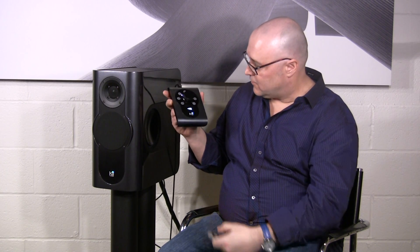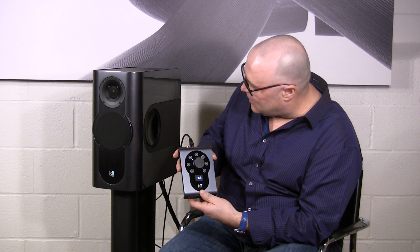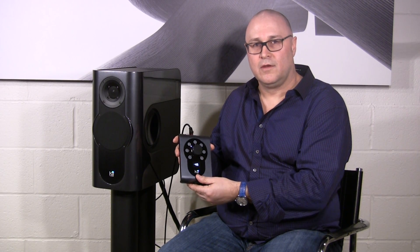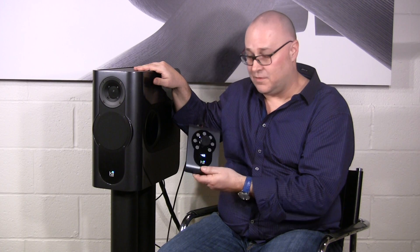This, my friends, is a system — a complete system, a cool system, one of the best-sounding systems you can get for any amount of money. It plays from 20 Hz to 25,000 Hz, plus or minus half a dB. It's the speaker that mastering engineers and recording engineers use. The performance is absolutely off the charts. I fully endorse and recommend the KEY3 audio system with the KEY Control.